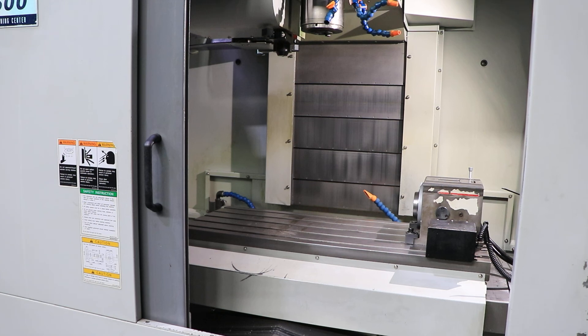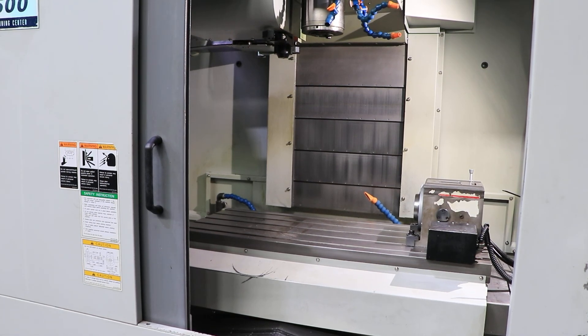I think you've seen the machine — thanks for watching.